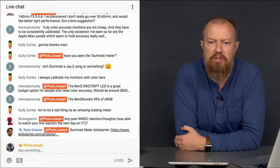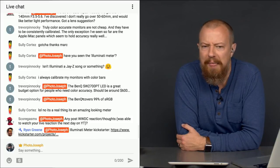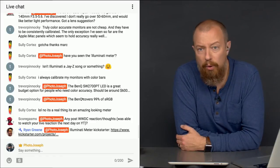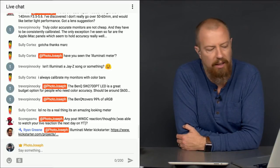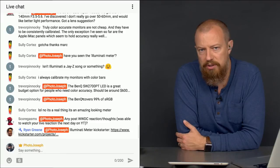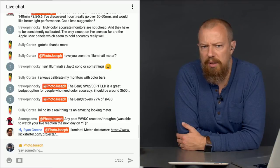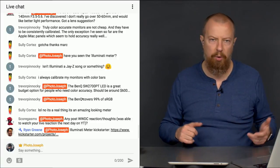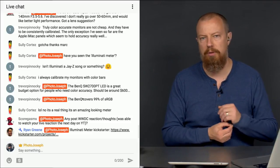Scorgasm asks for post-WWDC reactions. I'm glad you liked the live reaction — that was a lot of fun. I haven't really heard anything else specifically about Photos, which is where I'd really be focusing. There's been a lot of discussion around the new iMac — is it worth it or not? MKBHD released a video about it, though obviously he doesn't have one yet since they're not out, so it's all speculation. But I'm excited by it — I think it's going to be a great system for people like me who need one big robust machine for photo and video editing.